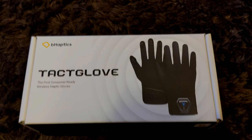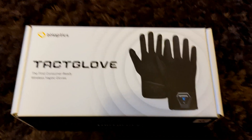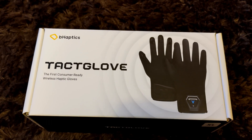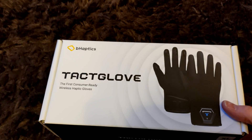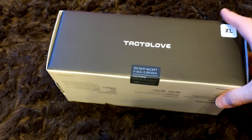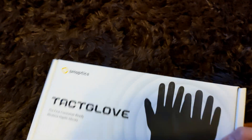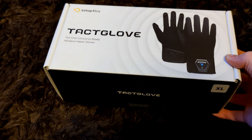I don't normally do unboxing videos, but this just showed up today. This is the B-Haptics Tac Glove, Haptic Gloves XL. This is supposed to be the development kit, but this looks like a fully finished boxed product. So when they release the consumer version, it shouldn't be too much more different than this.